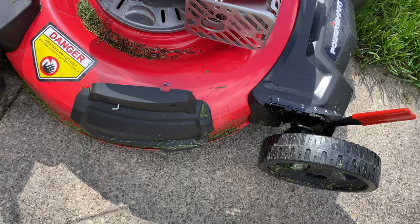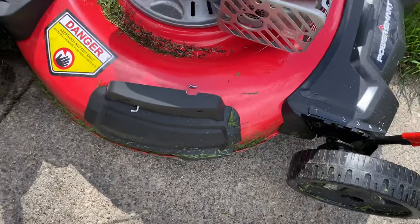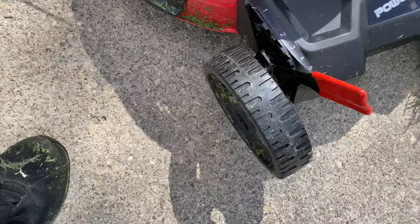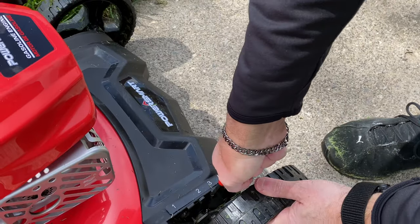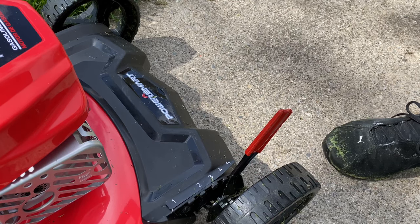One thing I definitely want to point out is the easy adjustment for how high you want your grass cut. You've got these two red handles here, one on each side. The front wheel is actually engaged with this one over here and they have the same lever mechanism, and it's just that easy to adjust — just back and forth.